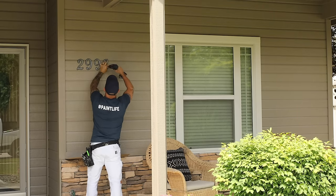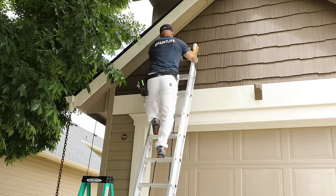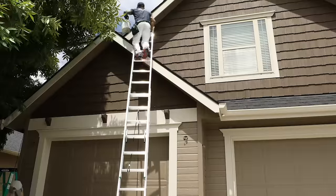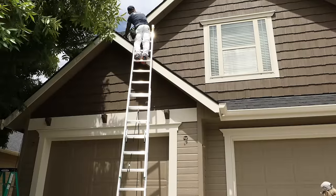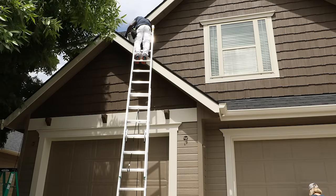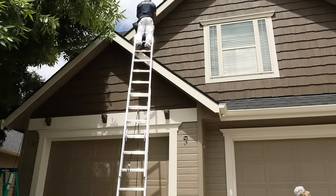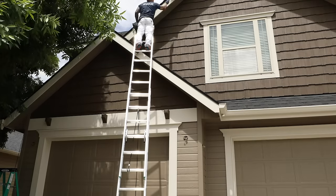I typically use a four-inch roller and for exteriors I use a four-inch, three-and-an-eighth-inch white woven roller. That's the standard roller I use for interior and exterior — probably 95% of the time. I typically like the inexpensive four-inch roller frames that are kind of disposable, but we do use them quite a few times.